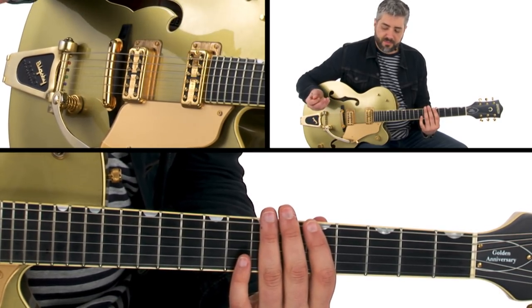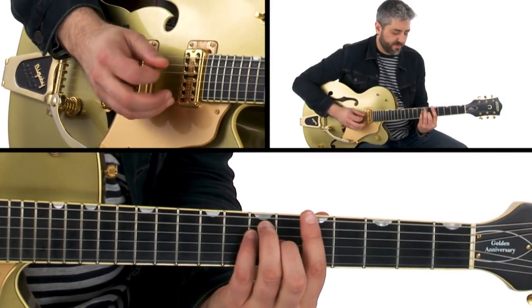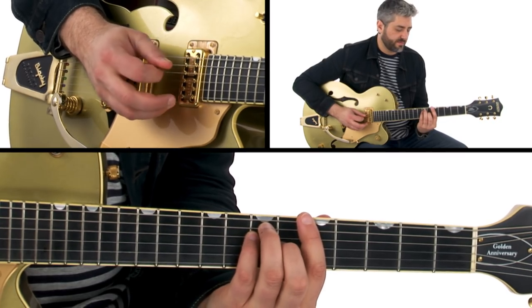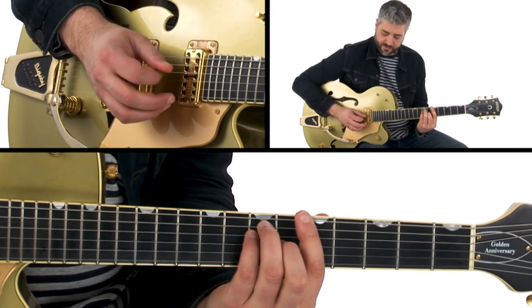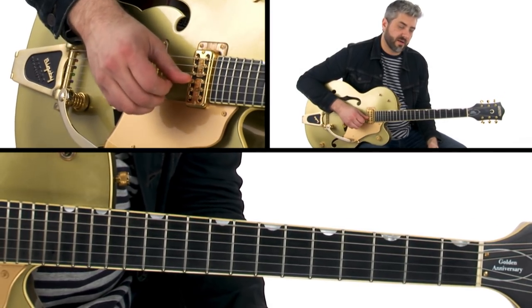You would do this with a flat pick or a thumb pick if you're a player that plays with a thumb pick, and get some kind of bass pattern. You could do that with octaves, or you can incorporate the fifth.